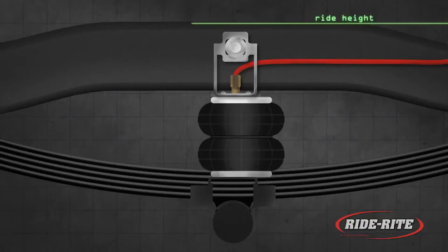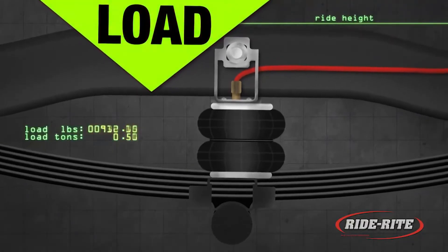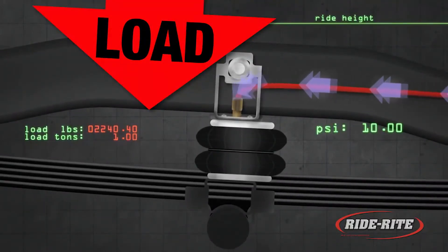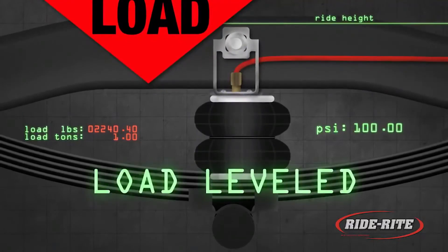RideRite air helper springs work like this. As you increase the load in your vehicle, your stock springs compress. By inflating your air helper springs, you compensate for your payload up to the recommended gross vehicle weight.